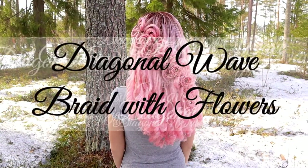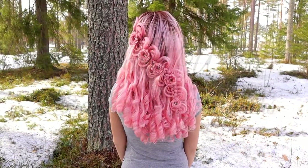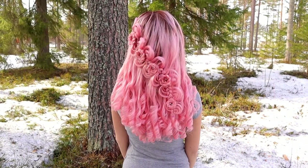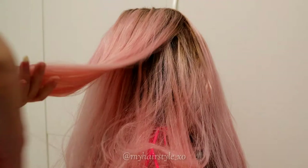In this tutorial I will show you how to create this diagonal wave braid with flowers. This style includes lots of steps but you only need to hold one to three strands at a time.